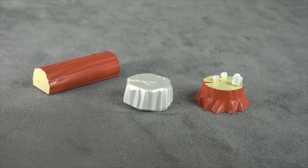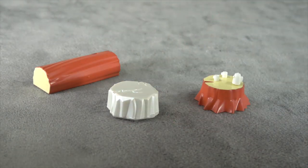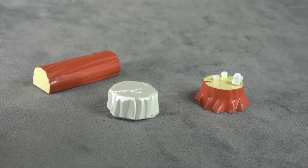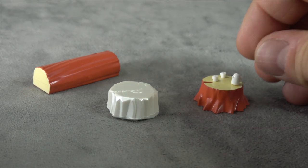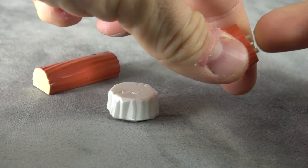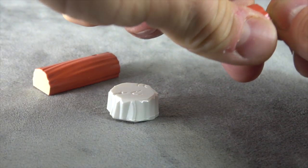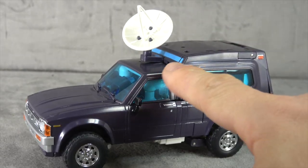He comes with your diorama camping set with the log and the stump, and then whatever this is supposed to be — a rock perhaps — and all of this is painted as well, with the exception of the teapot and cups, which are not painted and are all cast in white plastic. He comes with this radar dish, once again fully painted, and it plugs into the top of the truck.